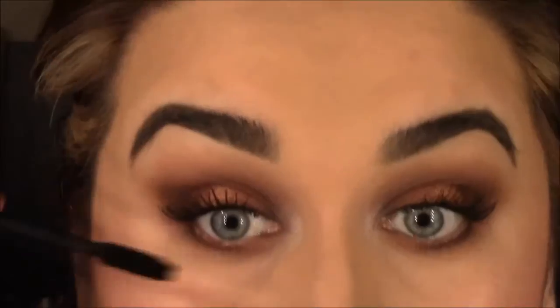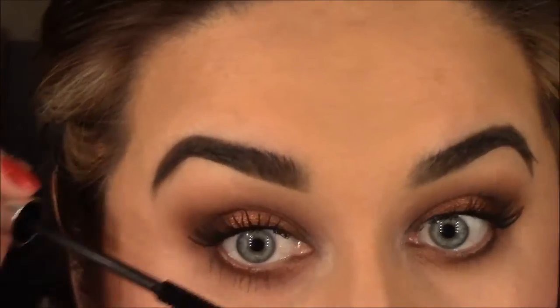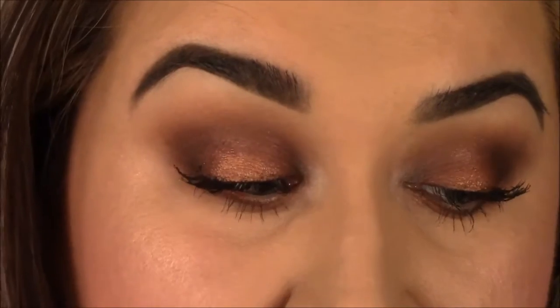I'm just going to apply mascara to the bottom lashes. So this is the final look! I hope you guys enjoy this — sorry about my hair, I have to go get ready now. This is basically the final look: really soft and simple, fun for heading out, and you can easily dress it up or down. I really like this look — I think it's versatile and good for pretty much anybody. I'll zoom in a little so you guys can see.